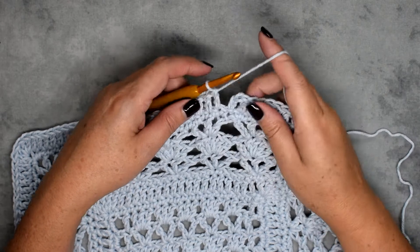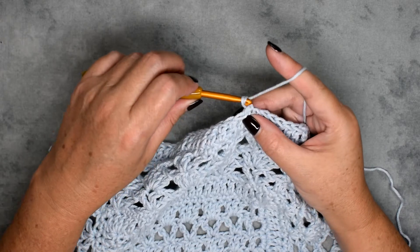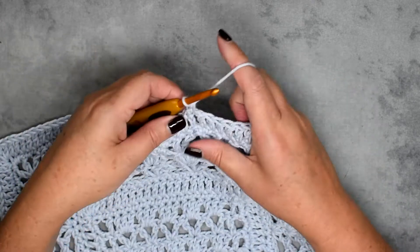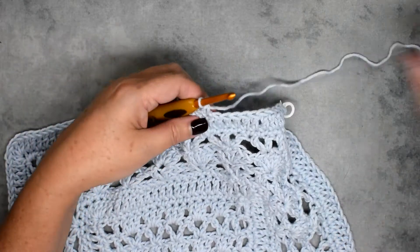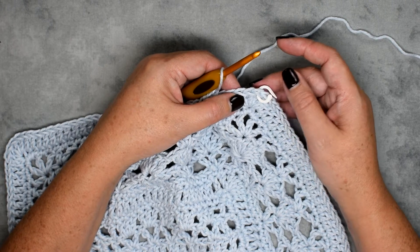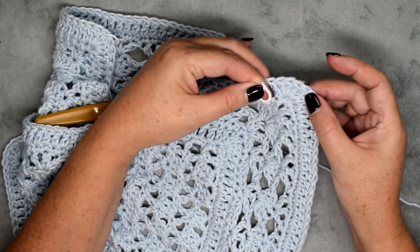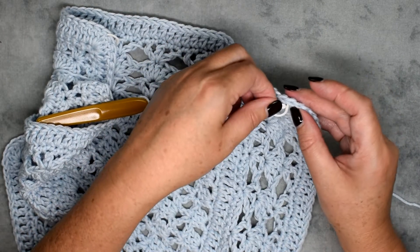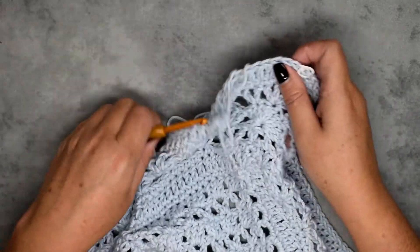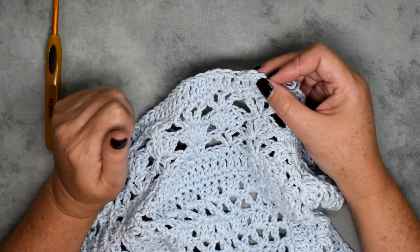We're at the end of round eight. Join by slip stitch to the top of the chain three. Then chain one and do a single crochet in the first stitch. You'll just do a single crochet all the way down to the corner where you'll place three single crochet in your corner stitch, going all the way around the same way. Then join by slip stitch to your first stitch, fasten off and weave in your ends — and you are done with the edging!